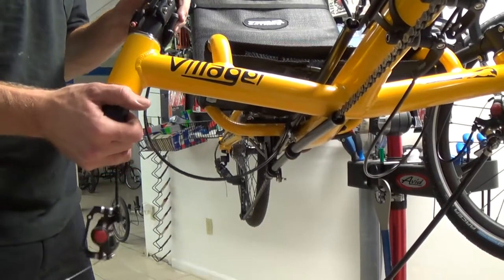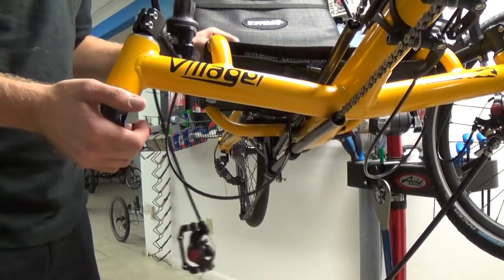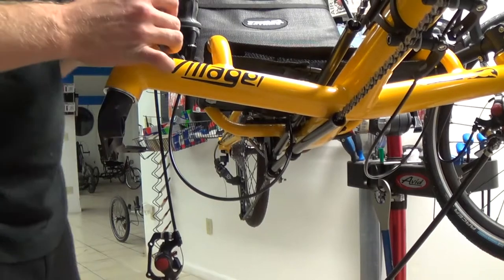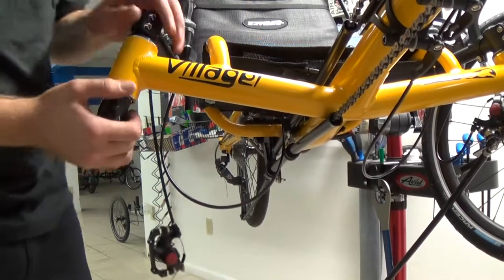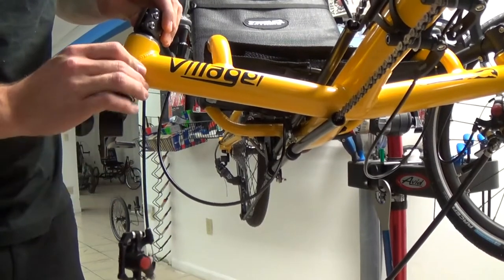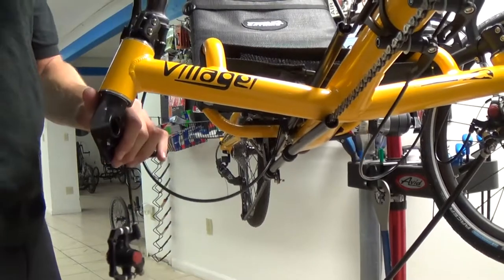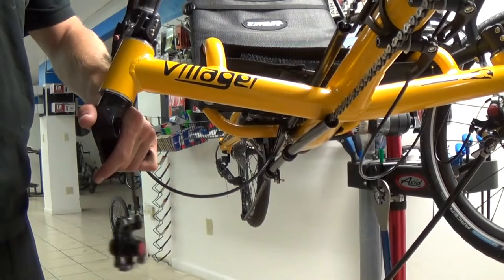At this point, it's probably easiest to slip the handlebar back over. Then put the top cap back in place and the top cap bolt. Make sure when you snug the top cap bolt back up that there's no play. Snug it up a little bit at a time until you eliminate all the play.